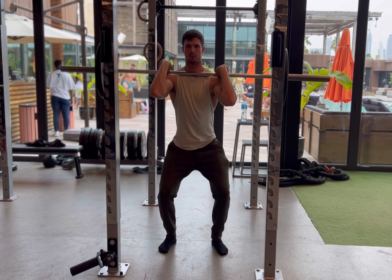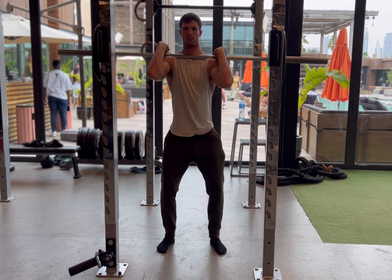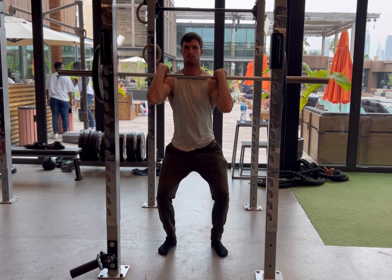Nice and controlled on the way down, chest as upright as you possibly can. Control throughout, keeping the elbows high. As you can see from the side here,